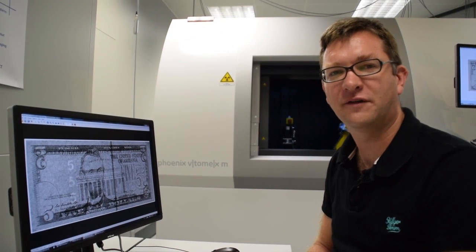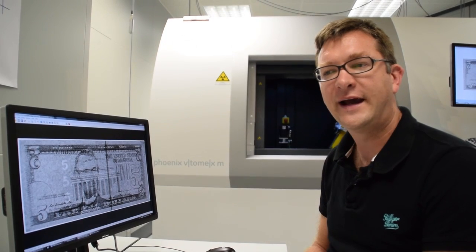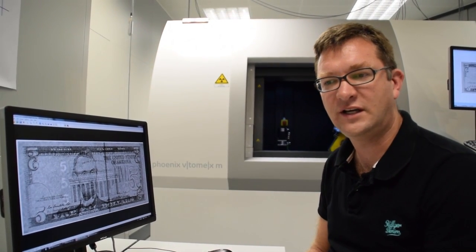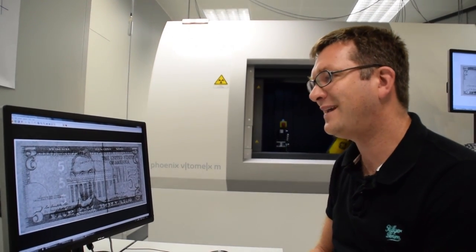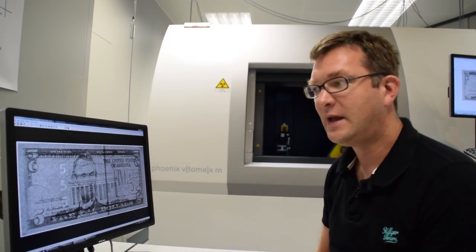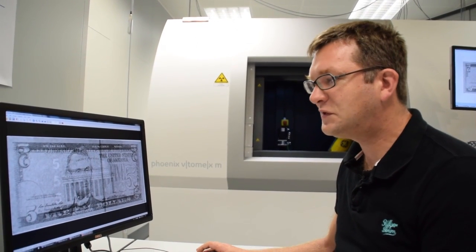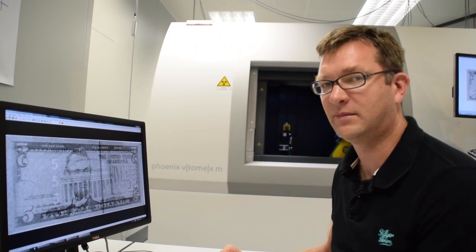One major design goal of this detector was to increase the resolution by a factor of two without a significant impact on the exposure time. In order to prove that this goal was achieved, we took images of the $5 bill with exactly the same parameters — the same X-ray settings and the same exposure time. When you look at the results, the contrast-to-noise ratio and image noise are very comparable.